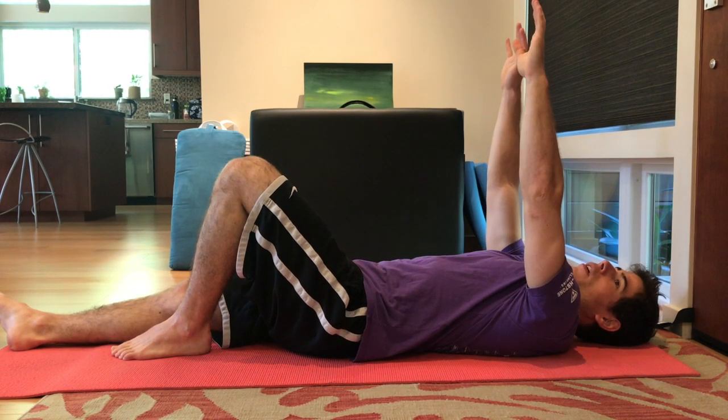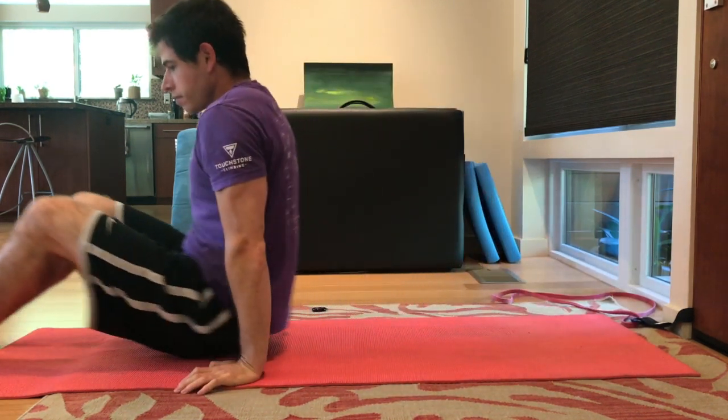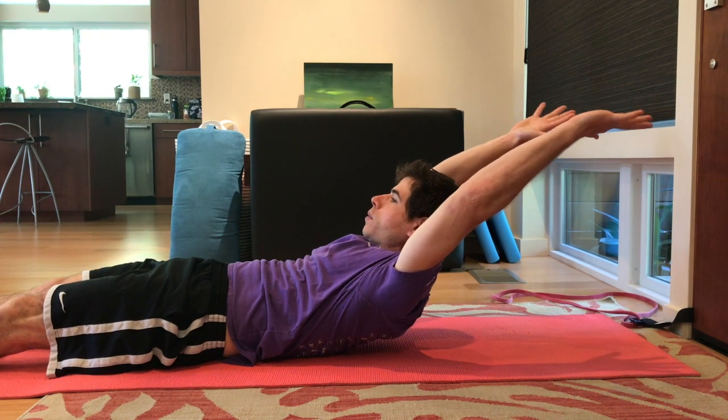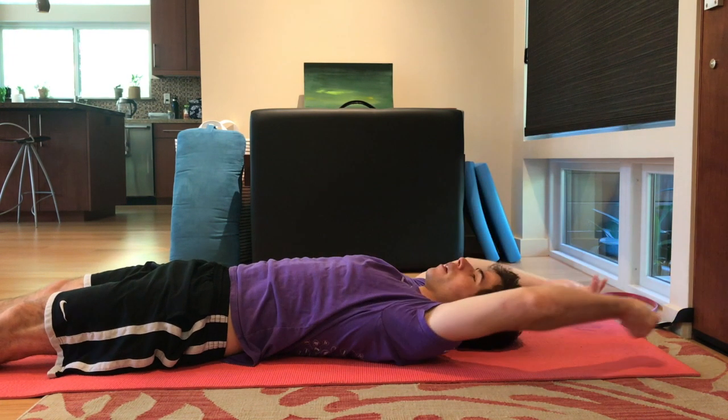To make this exercise even harder, bring your arms all the way behind you and then perform the curl up. Hold for a count of six, then lower down.